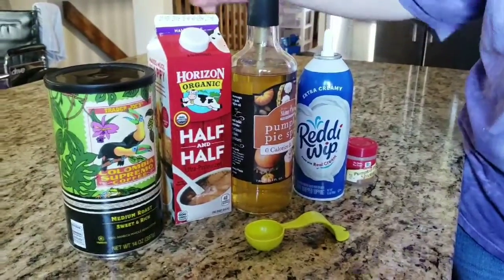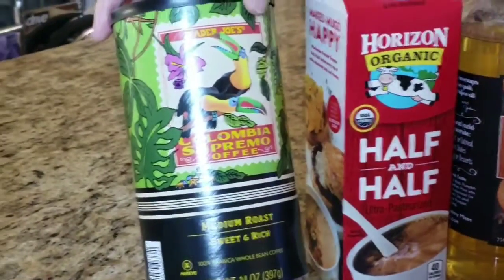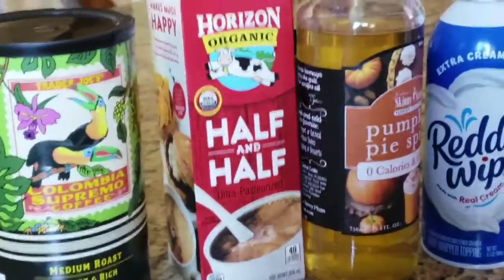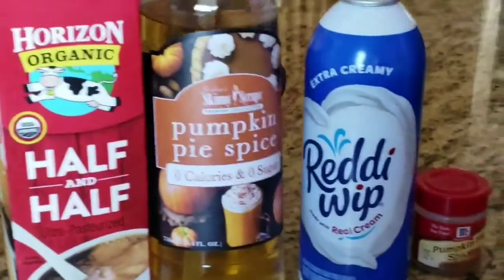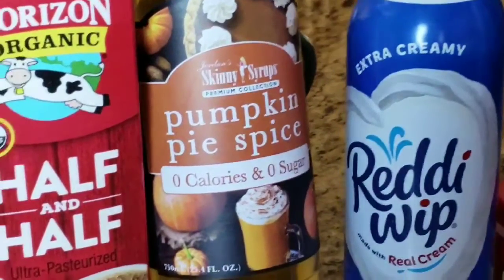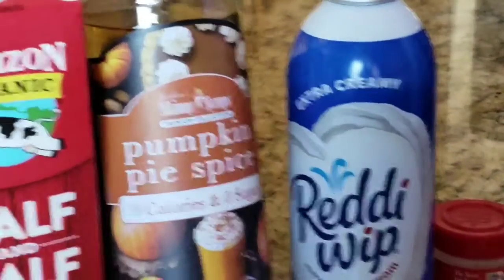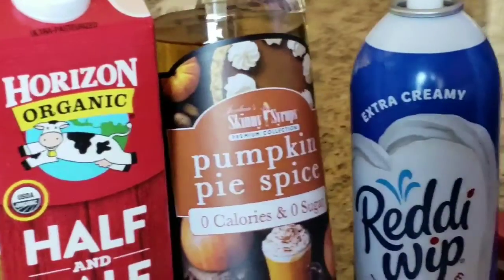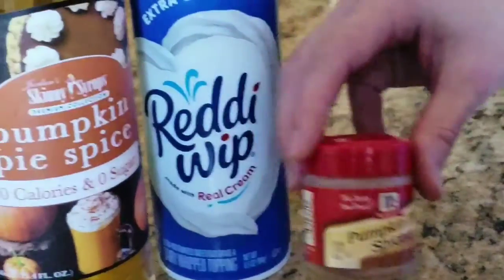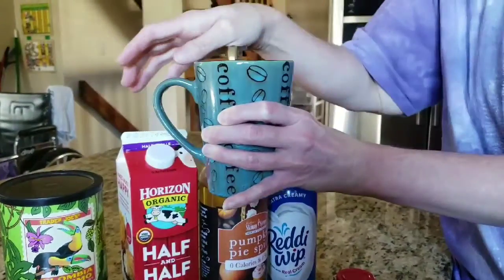Here's what you need to make your pumpkin spice coffee. You're gonna need some regular coffee — this is the Columbia Supremo I get from Trader Joe's, it's a nice rich dark coffee with a bold flavor. You'll need some cream, some kind of pumpkin pie spice flavoring — if you like creams that already come pumpkin spice flavored, that works perfectly fine. I'm using Jordan's Skinny Syrups pumpkin pie spice, some whipped cream, and of course some pumpkin pie spice.